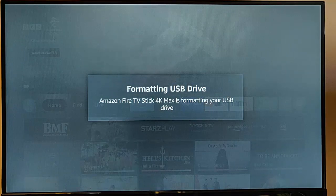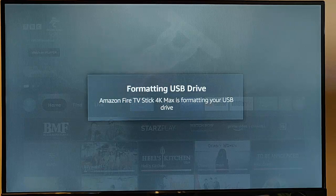The formatting of the drive will take some time, so just be patient. The larger the USB drive, the longer it's going to take to format. The USB drive I'm using here is only 4GB, so it's quite small and shouldn't take long. But if you've got a hard drive that's a terabyte or 500GB, it's going to take some time. Just leave it in there and leave the Fire TV stick alone — if you stop it or pull it out, you could end up corrupting the USB drive.